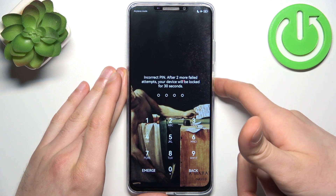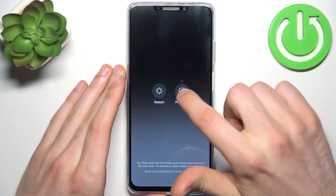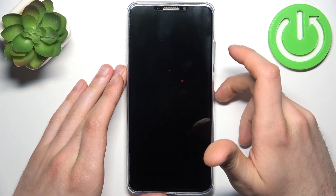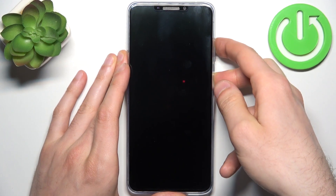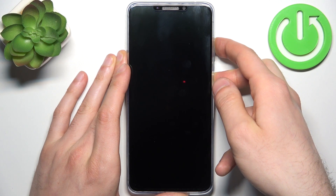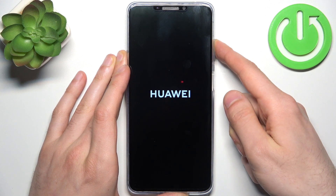First, you will have to turn your device off by holding down the power key, then tap 'Power Off'. After it turns off completely, hold down the combination of power key plus volume up at the same time for a couple of seconds. After the screen turns on and you can see the Huawei logo, release the power key and keep holding only volume up.